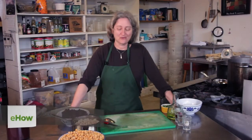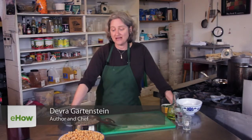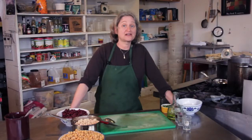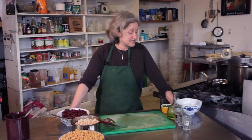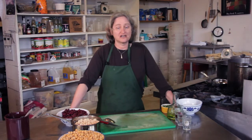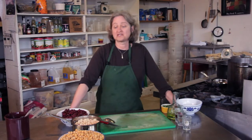Hi, I'm Debra Gartenstein with Quirky Gourmet. Today I'm going to show you how to make a not too sweet three bean salad. A lot of three bean salads have sugar in them, and some people think that goes nicely with the beans and some people think it doesn't. The three bean salad I like to make just doesn't have any sugar in it — it has vinegar, some green onion, and makes it nice and savory.